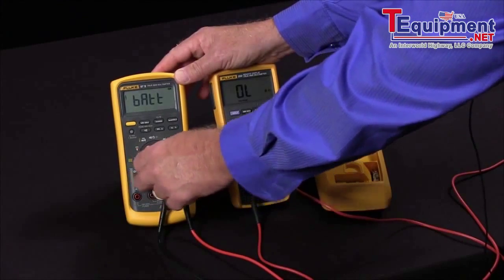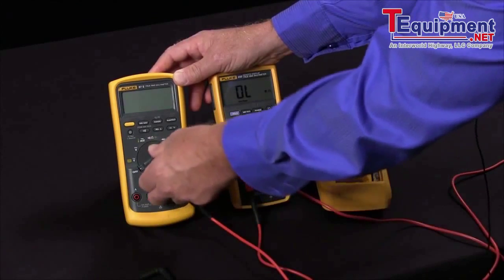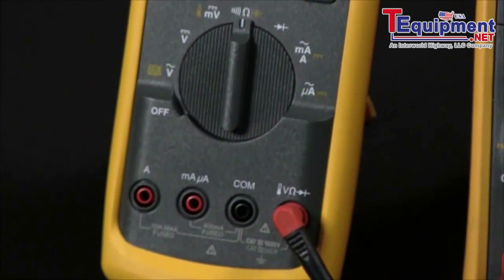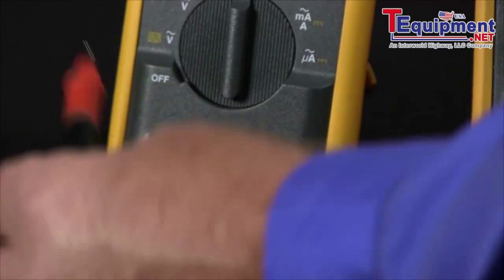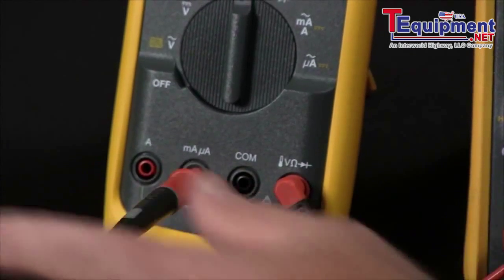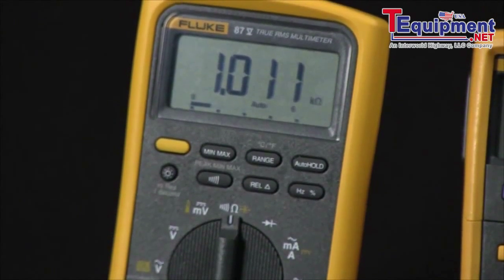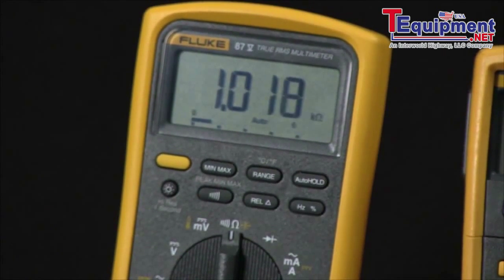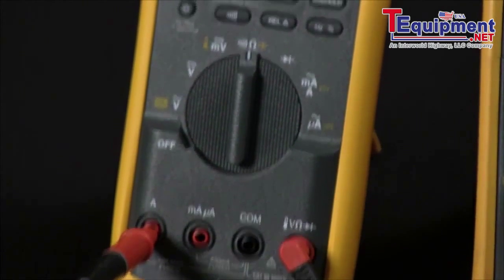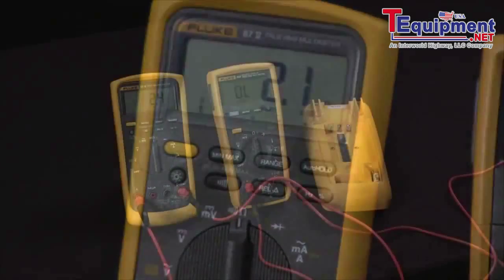If we go over to the Fluke 87, I will only use one of the test leads. I will go to the ohm input and take my test lead and test each of the two current input jacks. In the milliamp jack, we have a slow blow fuse, so there you'll typically see about 1,000 ohms on the reading. If we go into the amps input jack, we'll get a much lower resistance reading because it's simply an inline fuse.